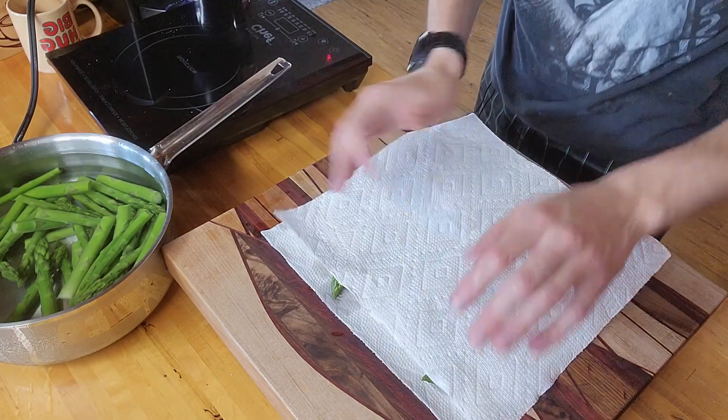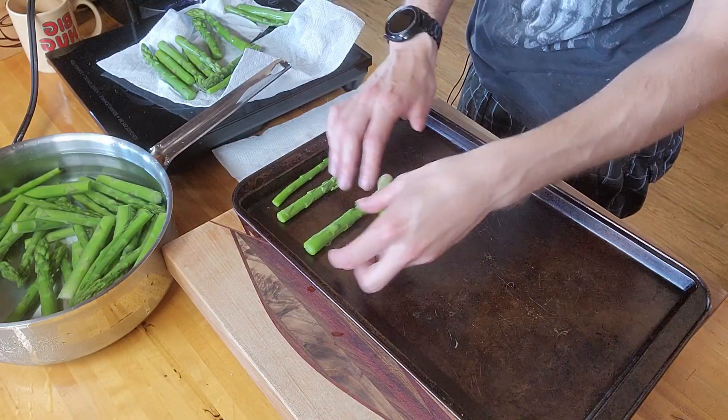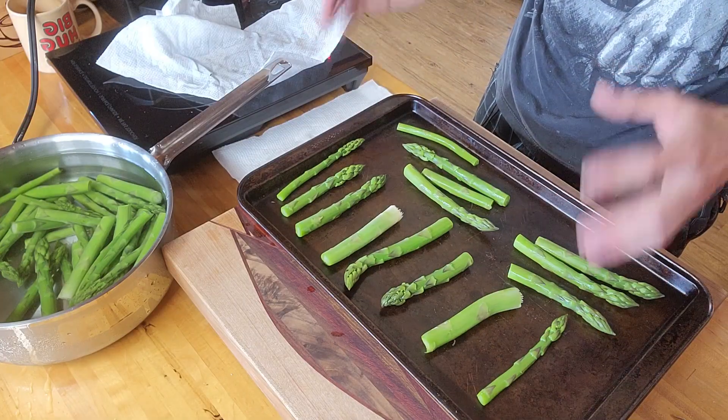Our asparagus has been three minutes. Let's pull it out of the ice bath and we're going to dry it as best as we can — we want it as close to bone dry as we can get it. Once they're dry, we're going to put them on a cookie sheet, then we're going to stick these right in the freezer. You're going to leave them in the freezer till they're perfectly frozen, then you can go ahead and combine them together into bags.